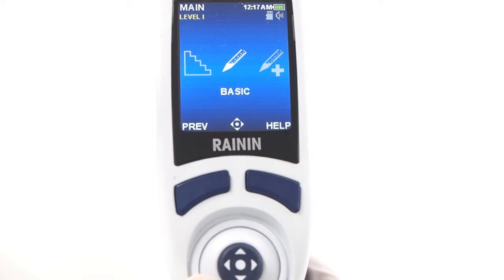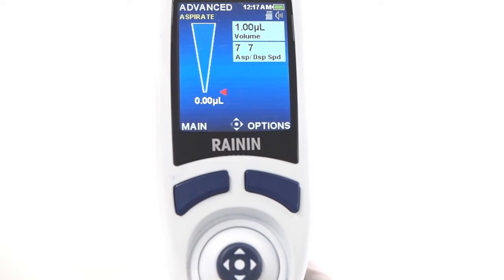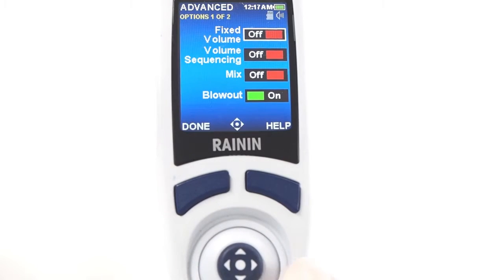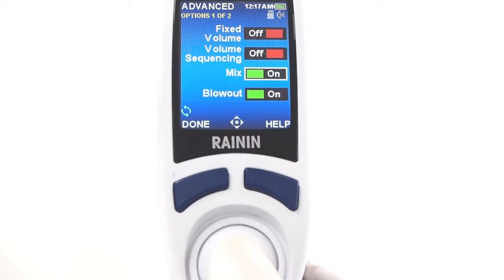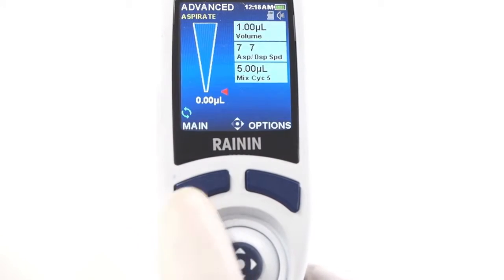Modes on the E4 give you a variety of pipetting options. For example, in advanced mode, press options in the lower right. This opens a screen of on/off switches for options like mix, volume sequencing, and others. Let's take mix as an example. Press in to turn it on, then press done.